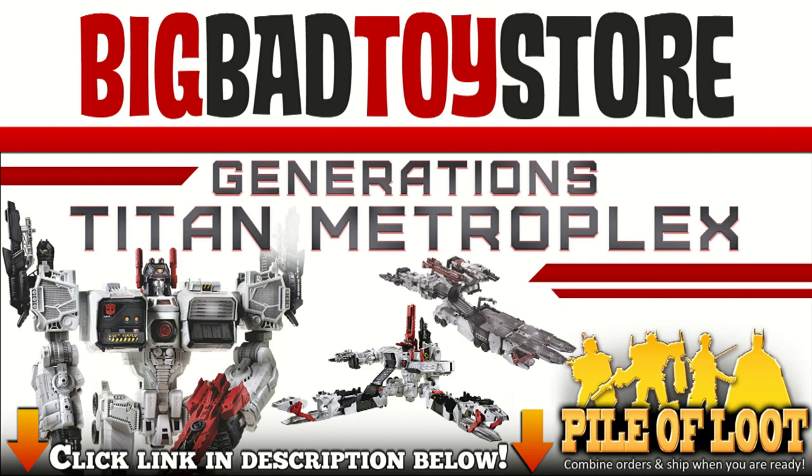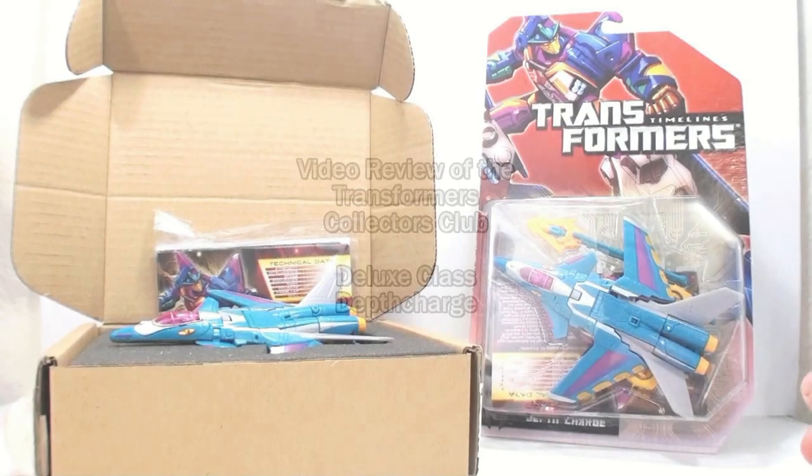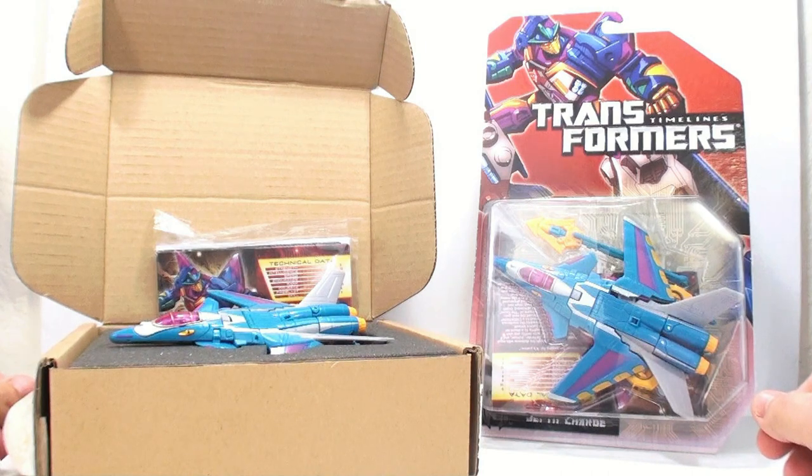Transformers! Defenders of truth! Robots who fight in disguise! Thanks for tuning in, this is Octobot and I'm going to be here with another video review. Today we're going to be taking a look at the new Transformers Collector Club exclusive, Depth Charge.